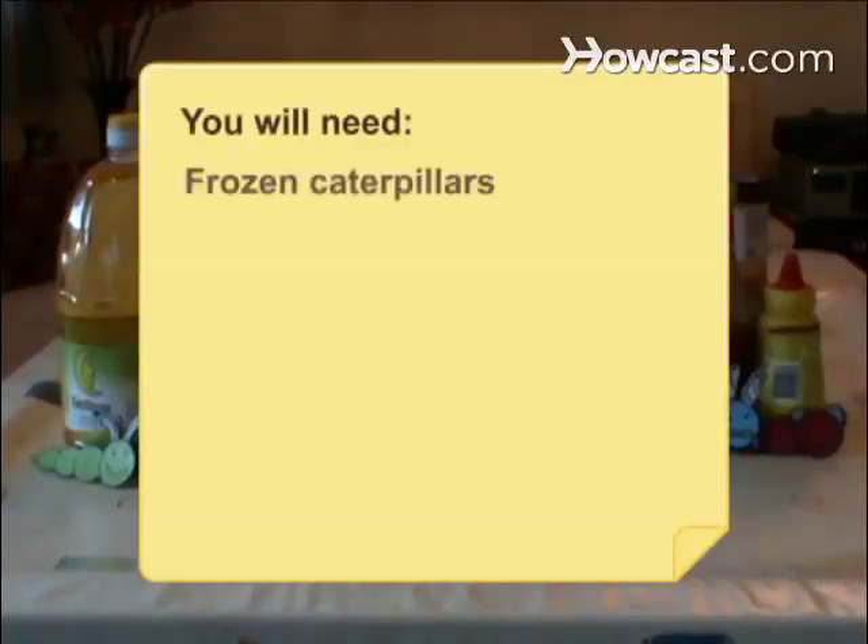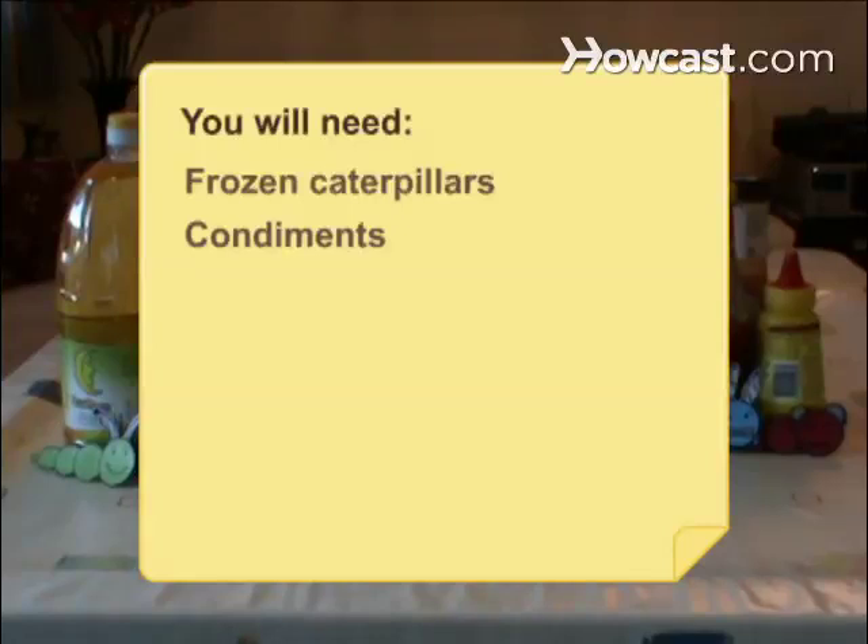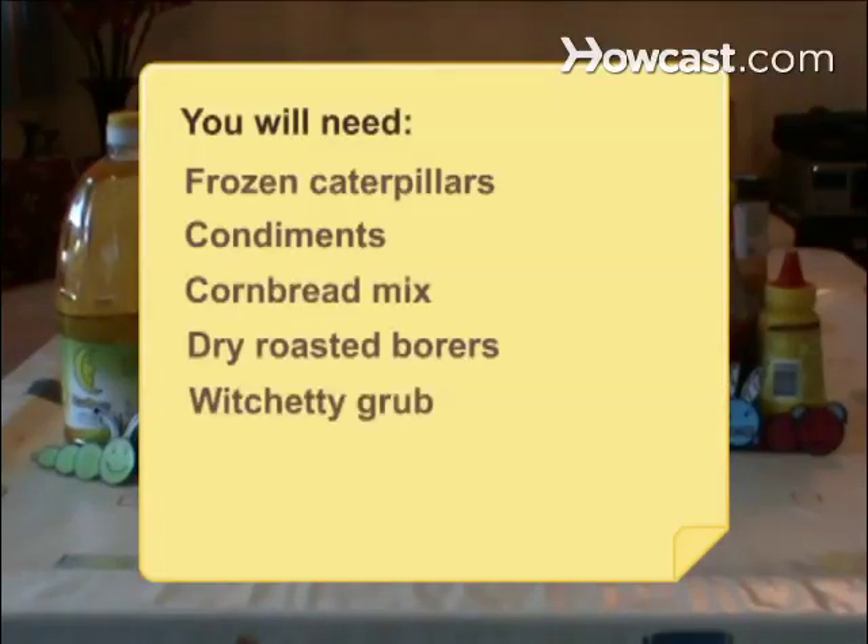You will need: frozen caterpillars, condiments, a package of cornbread mix, dry roasted borers, a witchetty grub, green caterpillars, and oil.